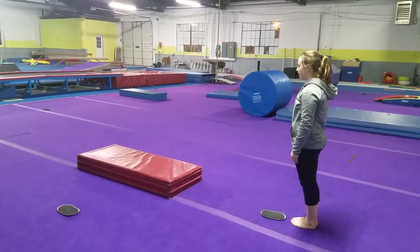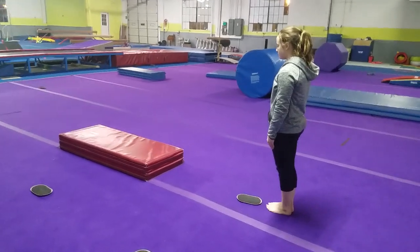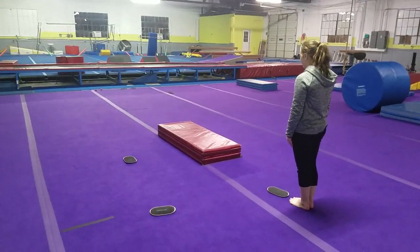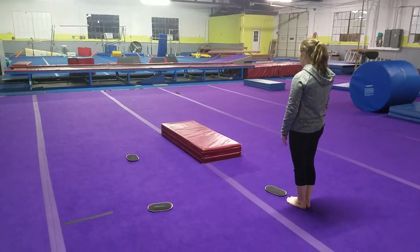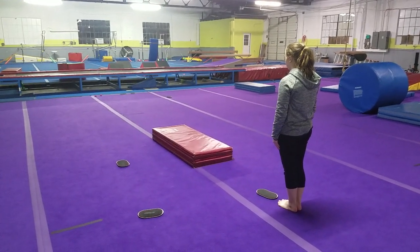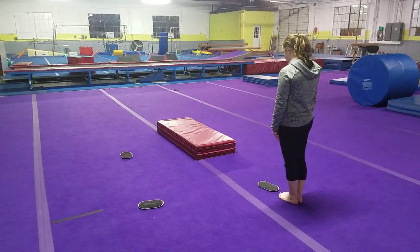All right guys, welcome to Todd's. This is a tutorial for you girls — always check with your coach, and don't ever do this unless you've got somebody around. But this is just an idea of working your aerial cartwheel and some of the drills that we're using here.